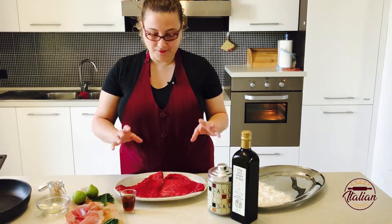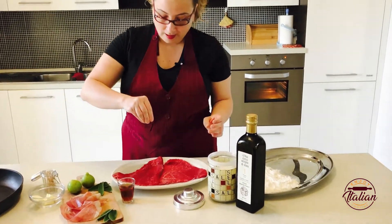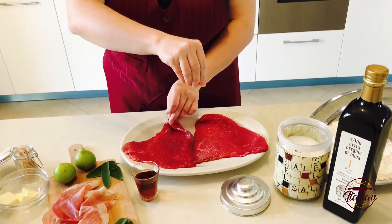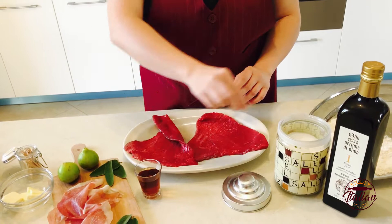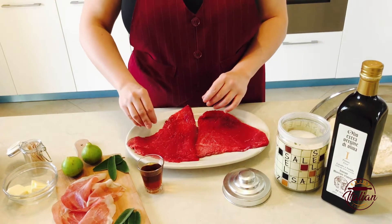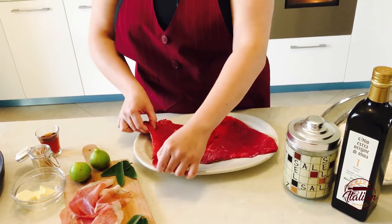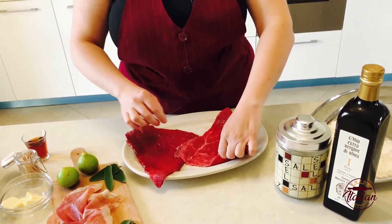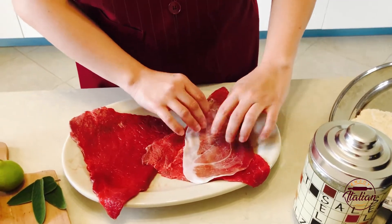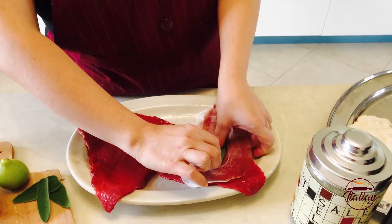The first thing to do is add a little bit of salt on the meat, just on one side, because on the other side I will add the ham. I put a slice of ham on the meat and fix it with a leaf of sage.